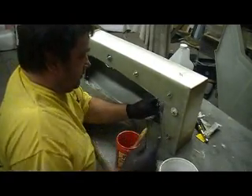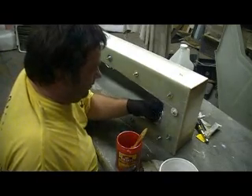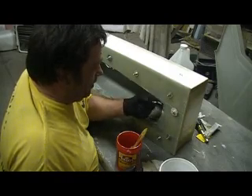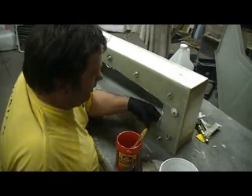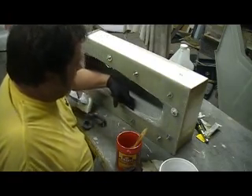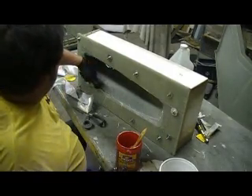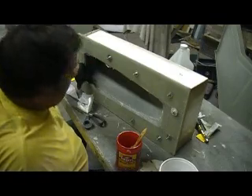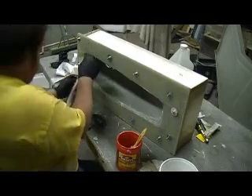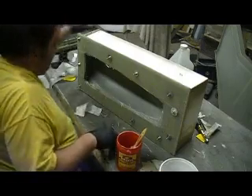There we go. Easier said than done. There we go — we got her done. Now my bottom flange of this is two layers of ten ounce. So we got a nice flange on the bottom. Nice heavy flange, sturdy to hold the shape.